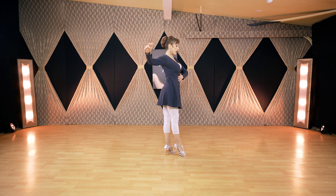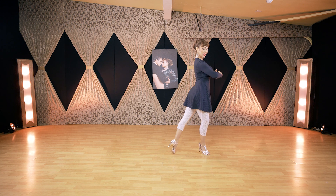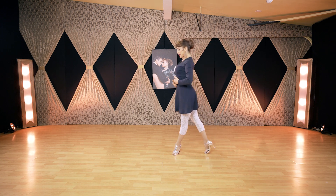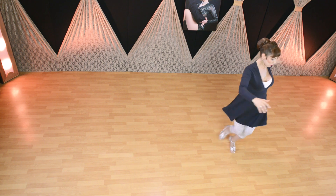One more time. Try with me. Practice, transfer, slide, transfer, torso, feet together, slide, front, back, open the torso, feet together.